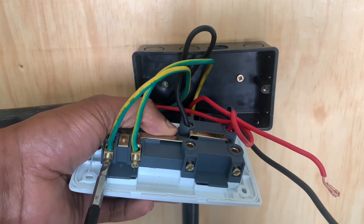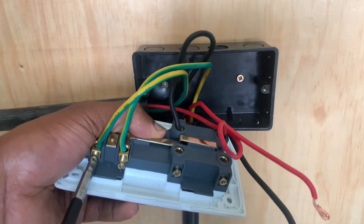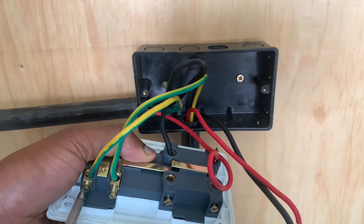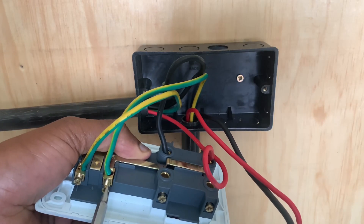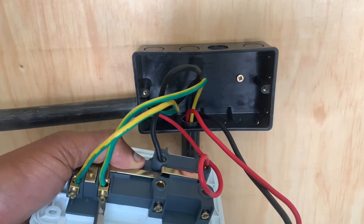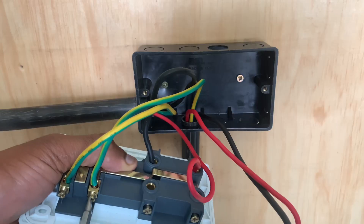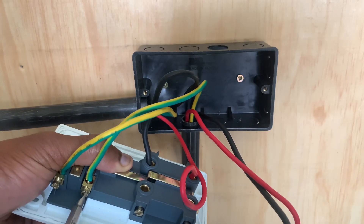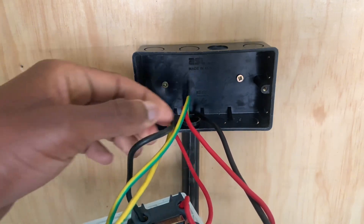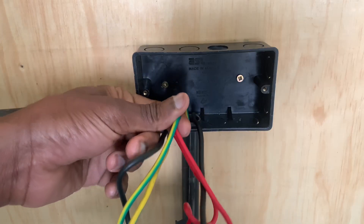The earth connection in this wiring is very important because the electric cooker is majorly made of metallic surfaces. In the event that there are excessive charges which find their way onto these metallic surfaces, it could mean that the cooker may get damaged due to these charges, or they may electrocute someone.